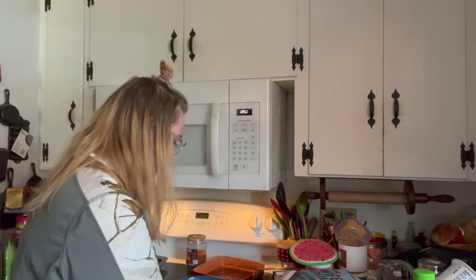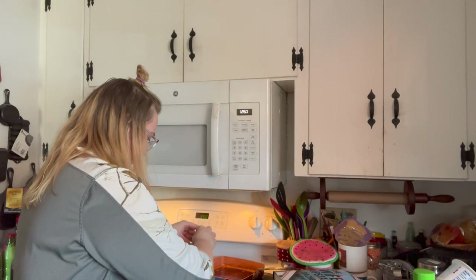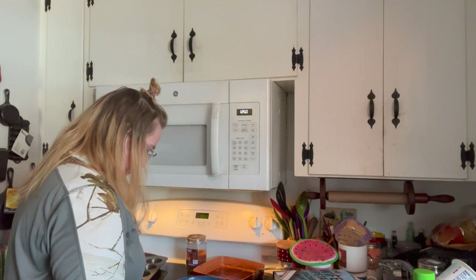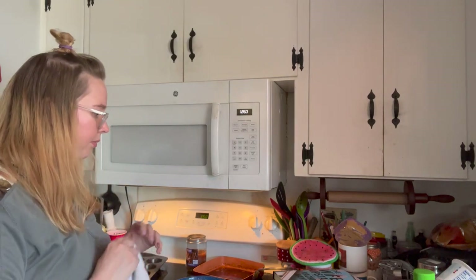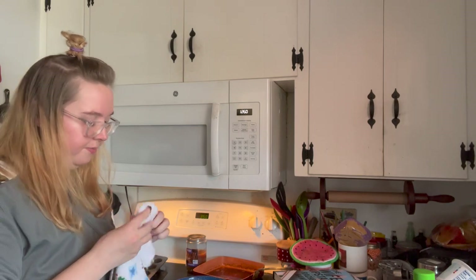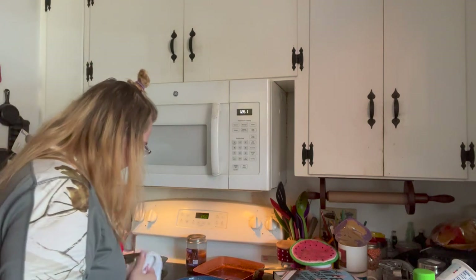I just got in the middle of mixing and realized I left an egg out. I've got to go add an egg back in. I just got egg under my nail - anyway.